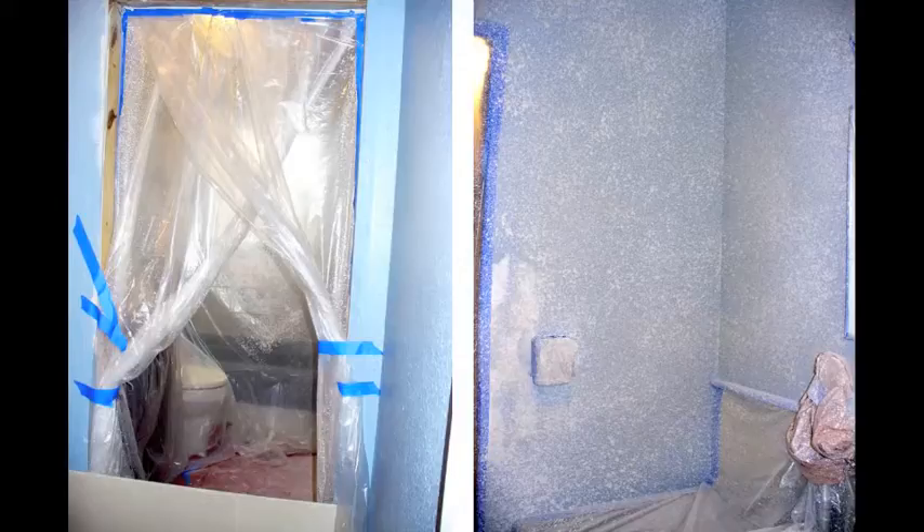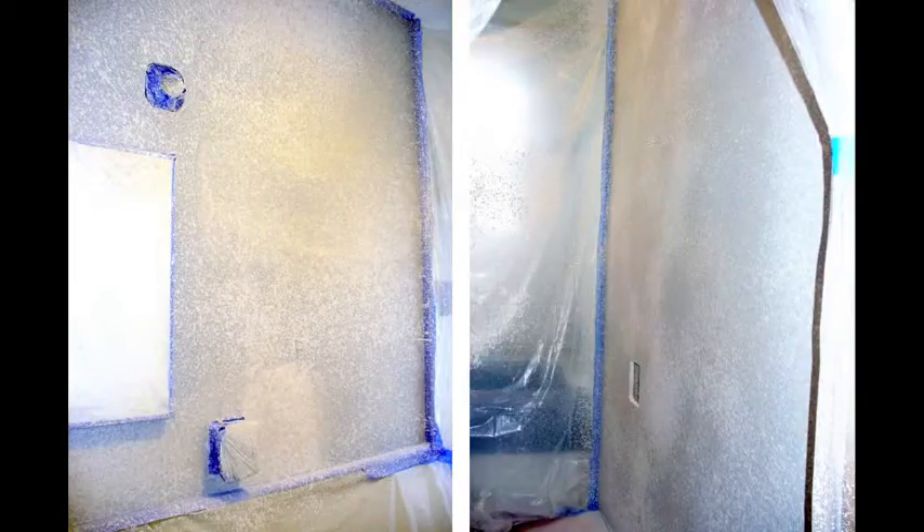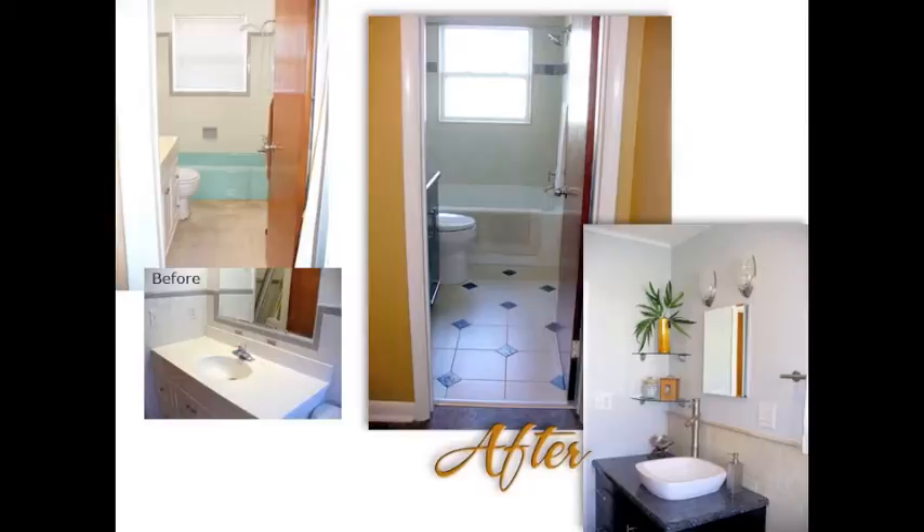Everything has to be protected, including the opening to the bathroom itself — you can see our little makeshift door on the left, and on the right you see the vanity and faucet with the switches and outlets taped over. Looking the other direction, on the left is the rest of the medicine cabinet we had to remove, plus the sconces and other switch box protected; on the right you can see we removed the towel bar and toilet paper holder. Everything had to be protected again with plastic.